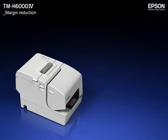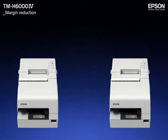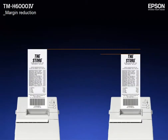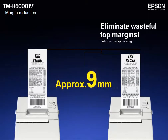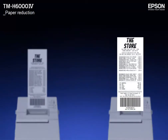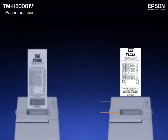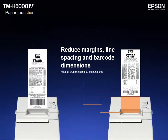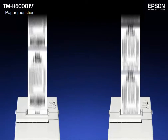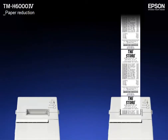Printing the top portion of the next receipt before cutting the current receipt reduces the top margin by about 9mm. You can reduce line spacing and barcode dimensions to cut paper consumption by up to 30%. If it's all handled inside the printer, you don't need to make any changes to your existing applications.